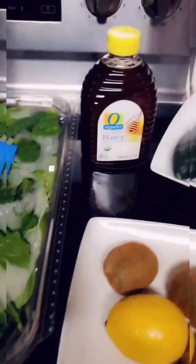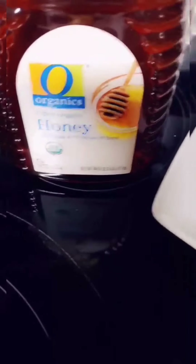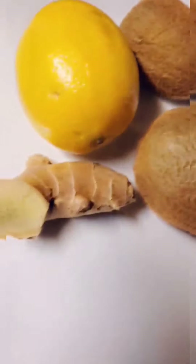Okay family, so these are the ingredients we need this morning. I have my baby spinach and baby kale over here. I have honey — make sure you use natural honey as close as you can get. And I have cucumber over here, lemon, kiwi, and ginger.